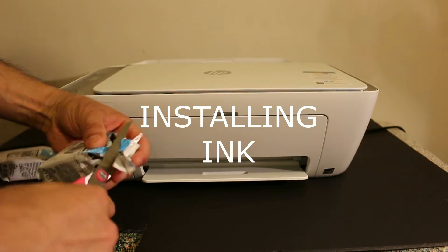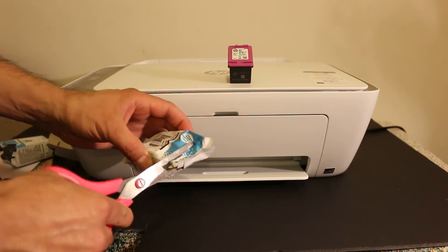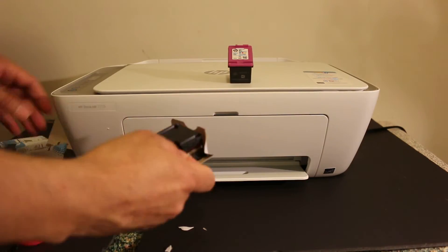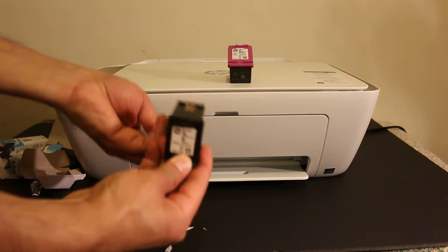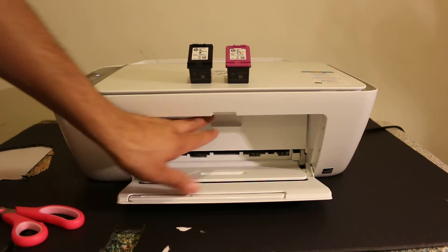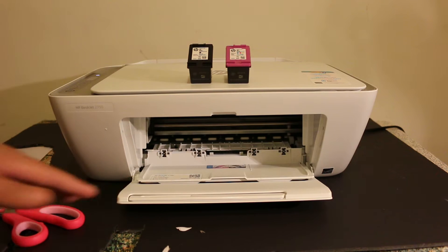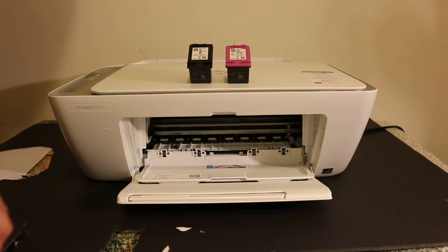Now take the starter ink cartridges out of the packaging. Also remove the orange tape which is at the bottom of the ink cartridge. Open the front door of the printer and also the ink cartridge chamber door.